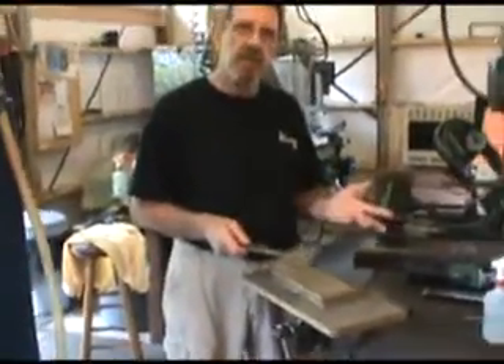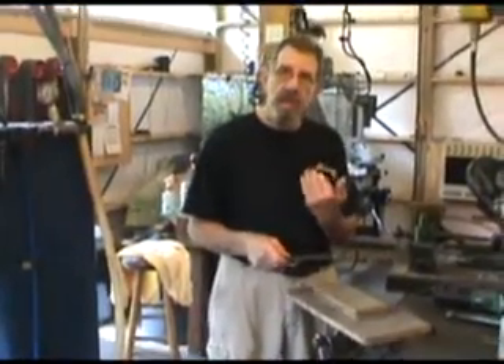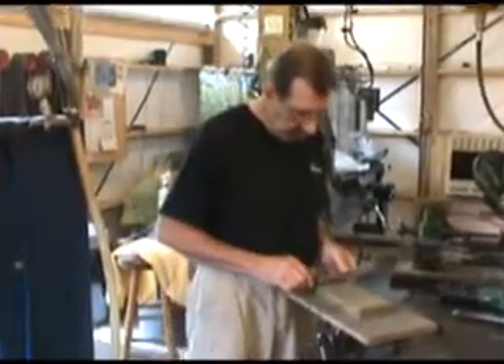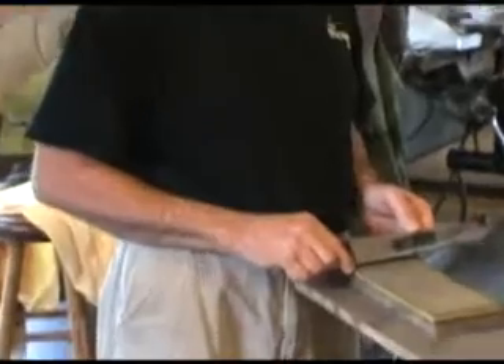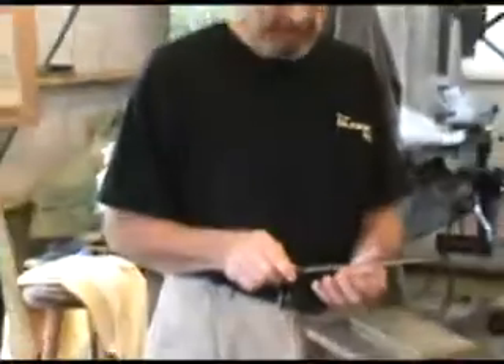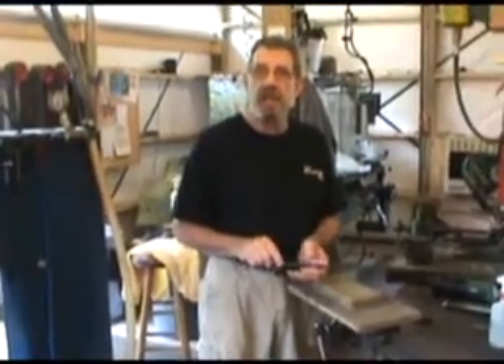It usually takes about half the amount of passes on the second side as it does on the first one. After you get that wire edge to roll back up on this side, strange as this may seem, this works — I bring the blade up to about 30 to 40 degrees and make one pass on the stone, and it'll tear the wire edge right off and leave that real crisp hair-popping edge on it.